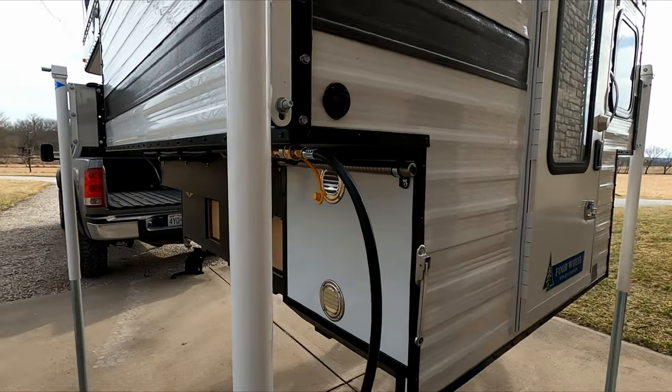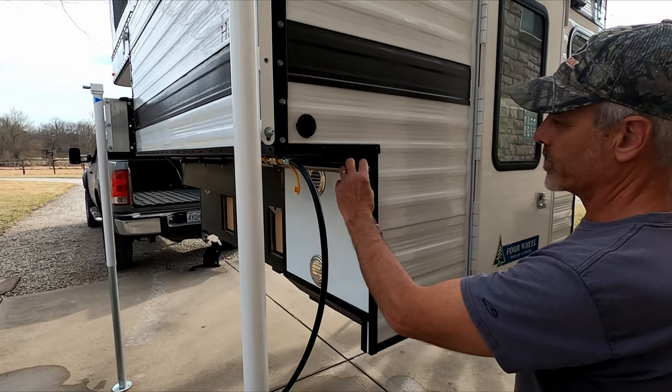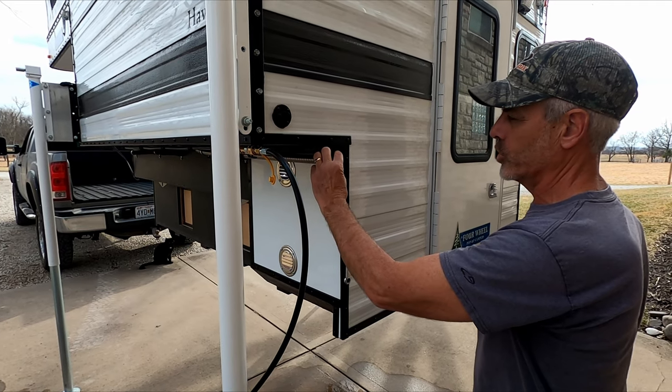I've got the heater running right now — I'm not sure if you can hear it or not, but when it's running I can hold on to the end of that tube. Here's a quick look at the intake and exhaust tube and the propane line with the camper on the truck.